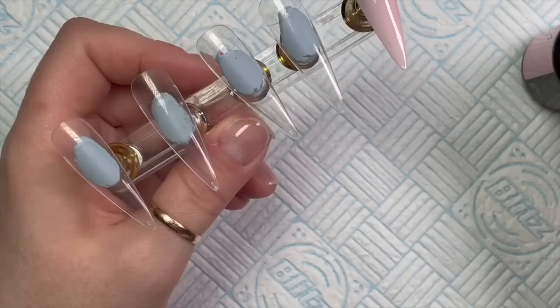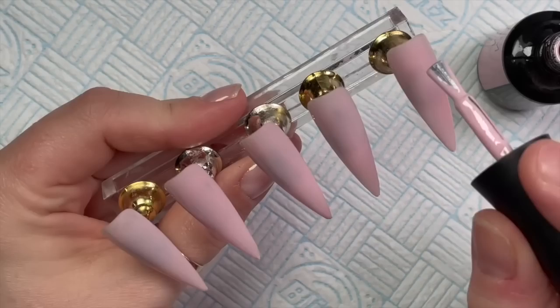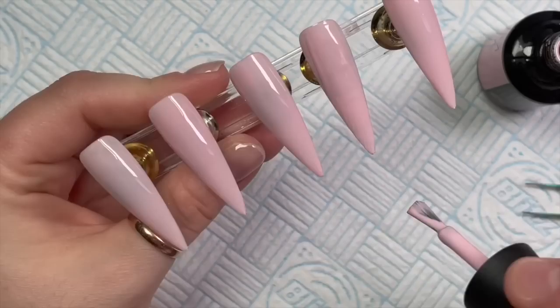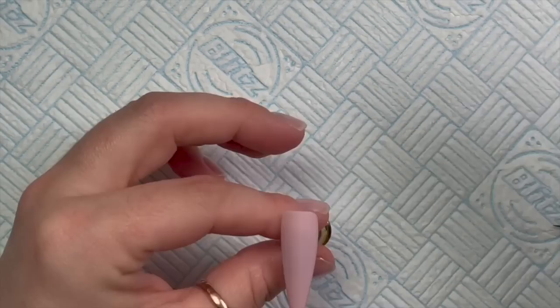I've got five nail tips on my little tip holder. People ask me all the time where to get your tips from - I made a video on this because I hear it all the time. I just buy cheap stiletto tips from eBay or AliExpress and find the most tips for the cheapest price. You can get them cheaper if you buy in bulk - I usually get a pack of 500 for about five or six quid.